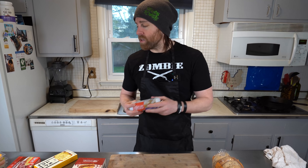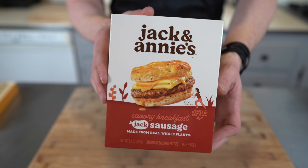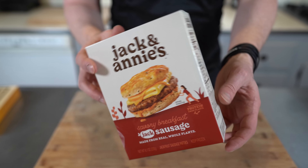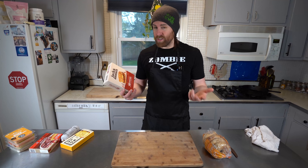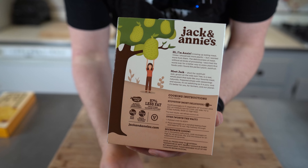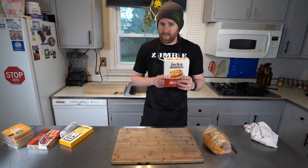I just wanted to show you what I normally used. I'm actually going to use Jack and Annie's — this is a new sausage, it's savory breakfast. It's just the sausage, made from jackfruit. Initially I thought that wouldn't be as good if it was made from jackfruit, but I've tried some of their other products like their chicken nuggets, and they were really good. So I'm going to give these a try.